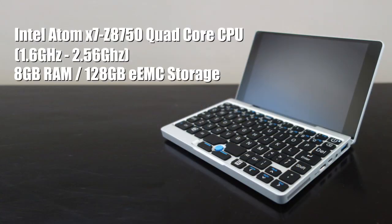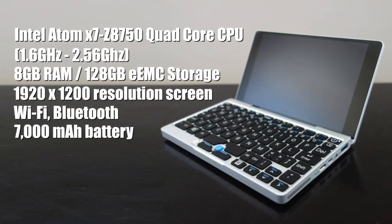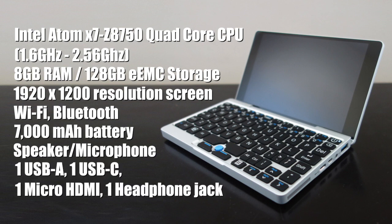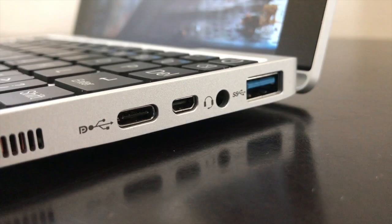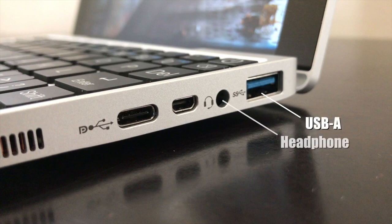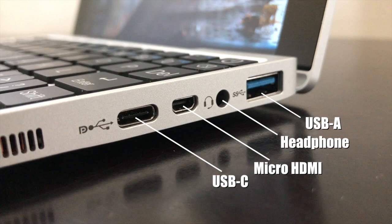Here are some of the machine's specs. Of particular interest to me is the 8GB of RAM, which is quite large for a machine this size, and also the very high resolution screen. Looking at the ports in a little more detail: on the right we have a USB-A port — a normal USB — a headphone jack, a micro HDMI port for connecting a monitor or TV, and a USB-C port, which is used for charging the device and can also be used for data.